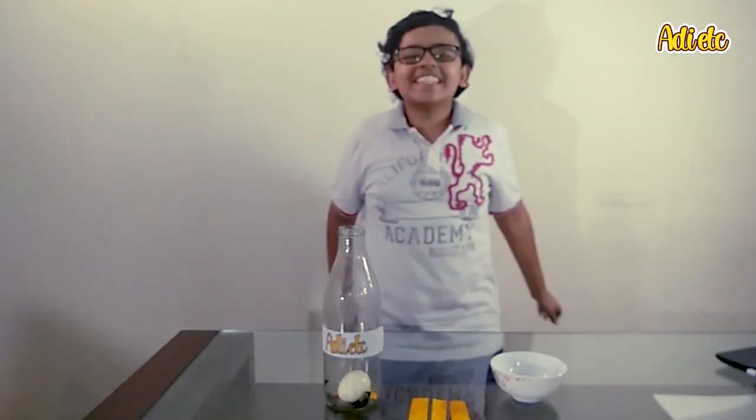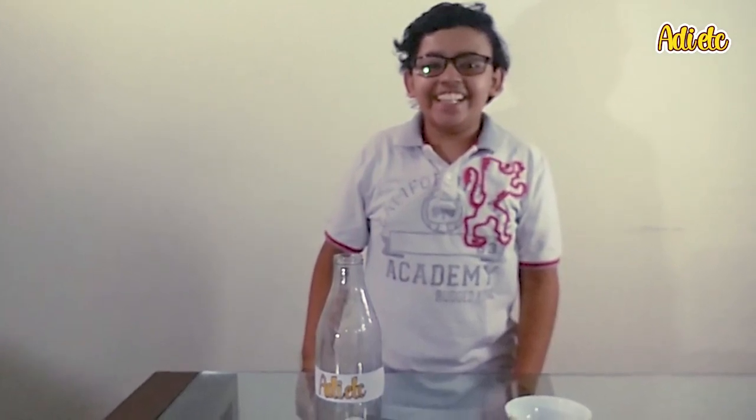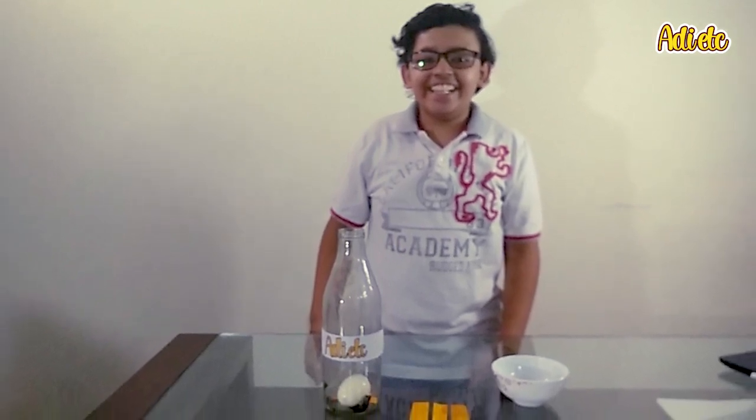Slowly and boom, the egg's inside! Maybe you are wondering why this boy is so excited because an egg went inside a bottle. Well, let's find out!